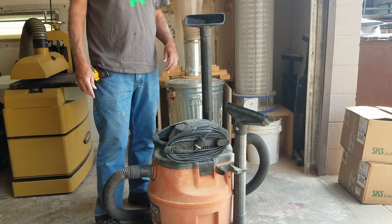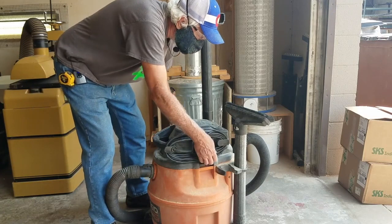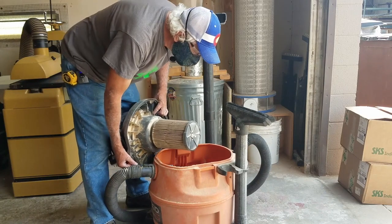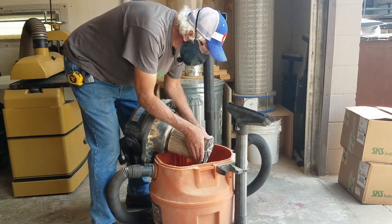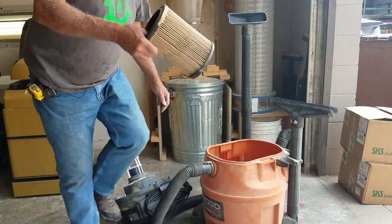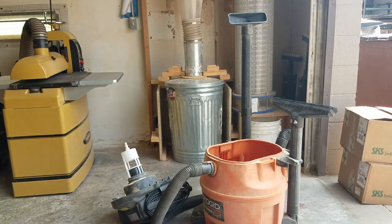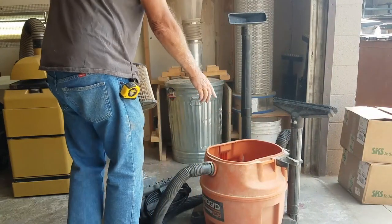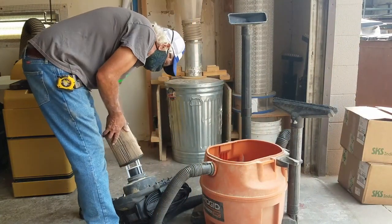Now to clean out the shop vac — remove the top using the two levers. The top unit comes off by itself. Normally you would wiggle the filter off; it just slides on the post. Take it outside to the trash and gently tap the dust out of the pleats, then take an air compressor and blow out the dust. If the container is full or half full, you'll need to empty that too.